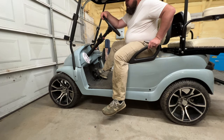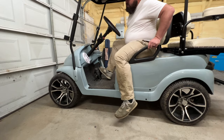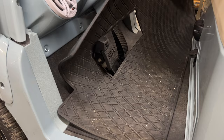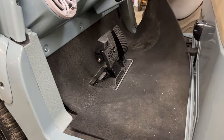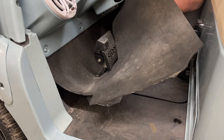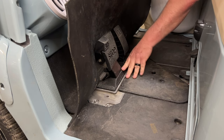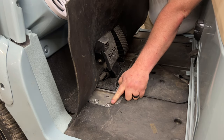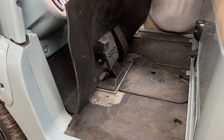Going forward - not doing anything - let off the pedal and get back on it, it'll go. So it's not being held on. We can remove it. We need to remove the pedal group. I put some self-tappers in here when I built this cart - I bought this cart in a thousand pieces for a hundred bucks.